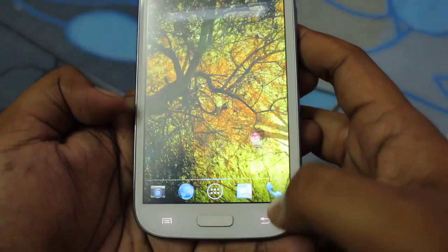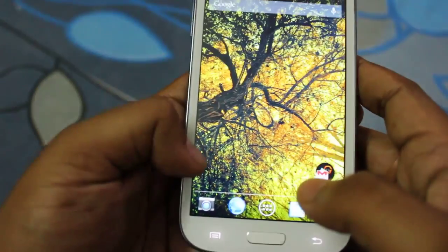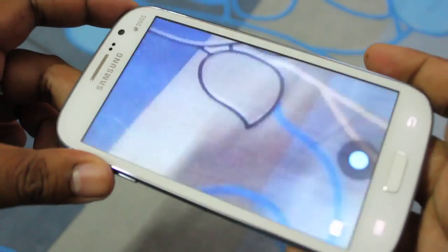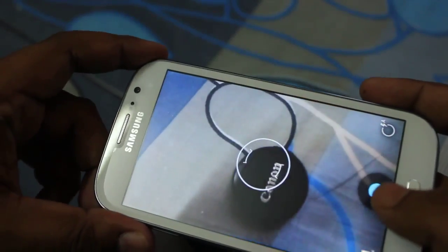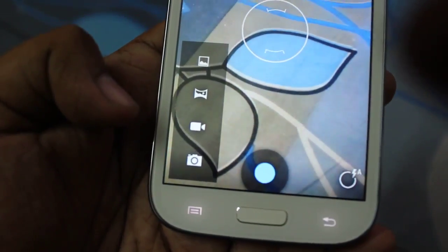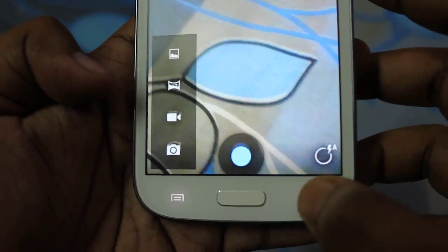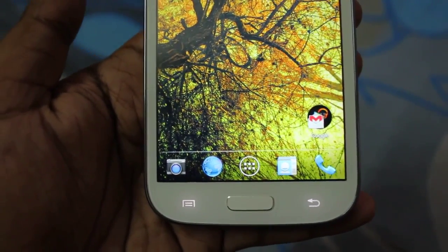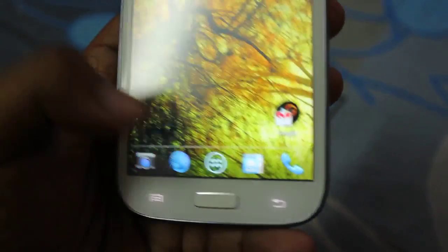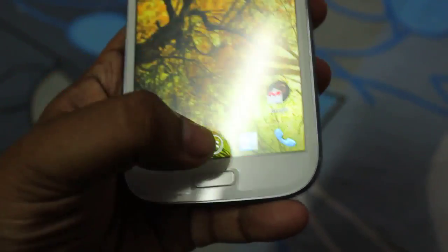Next I want to show you the dialer, and then the camera. By default Photosphere is not included but I think it can be installed with a little searching. The video recorder and everything works fine. I also did some calling using this ROM and the voice quality and mic were just crystal clear.